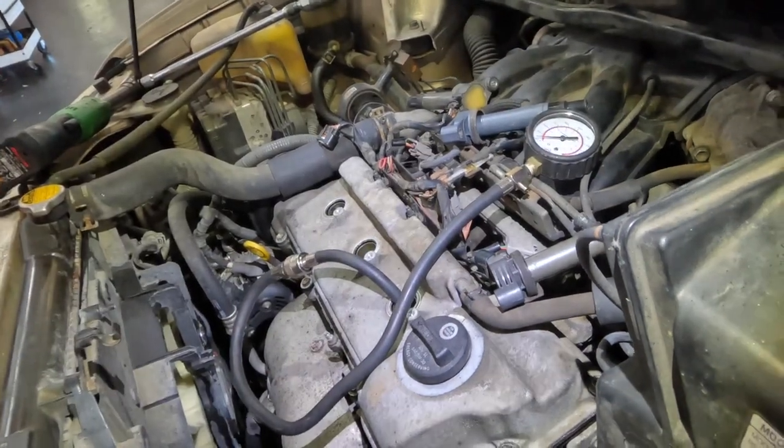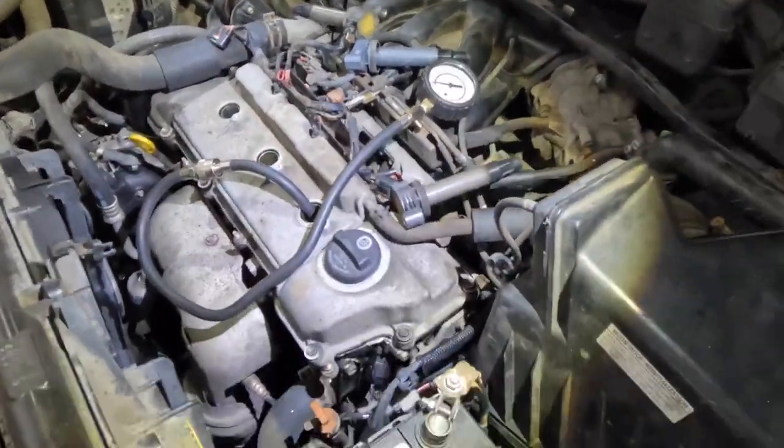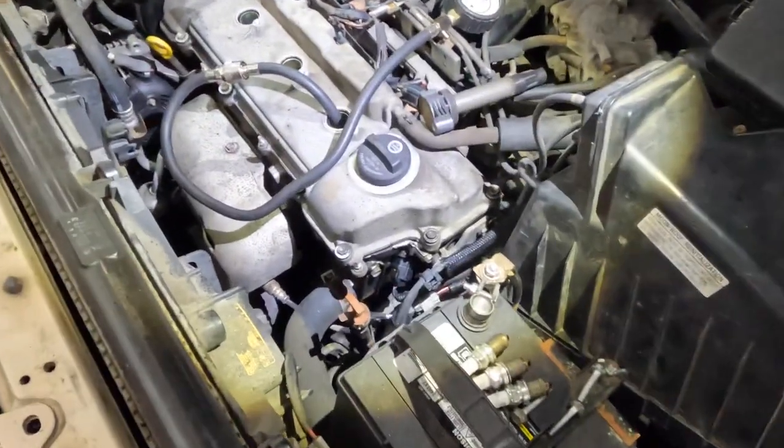Now I need to disable the fuel injectors and the remaining ignition coils out back, because I don't want this thing to start while I'm trying to check it.